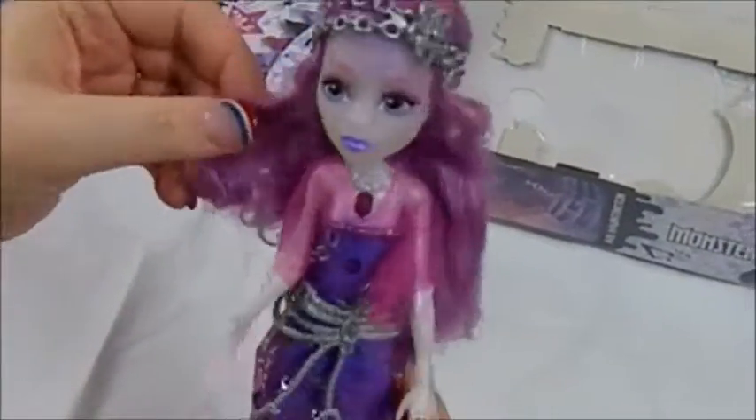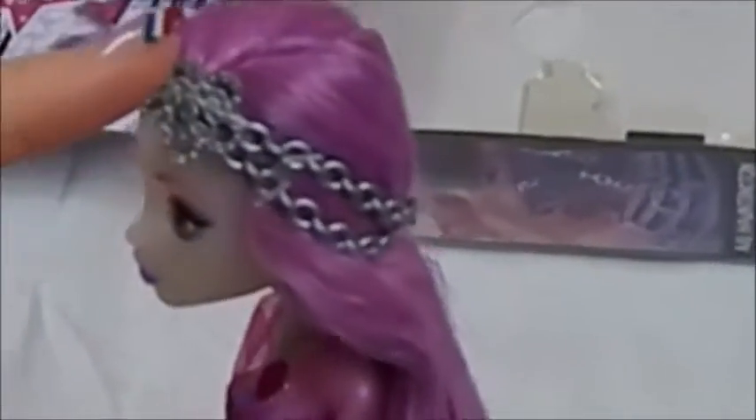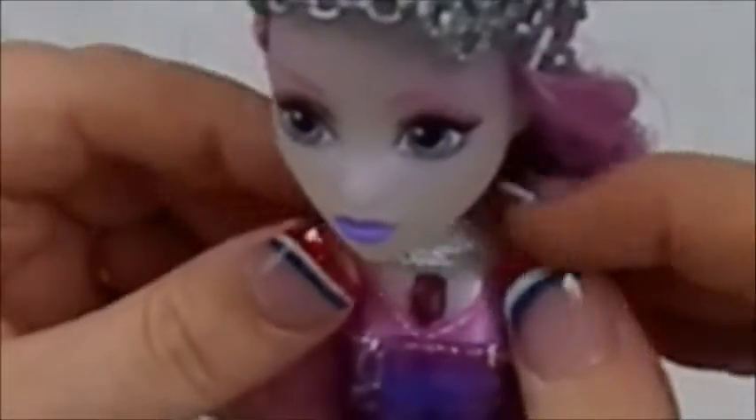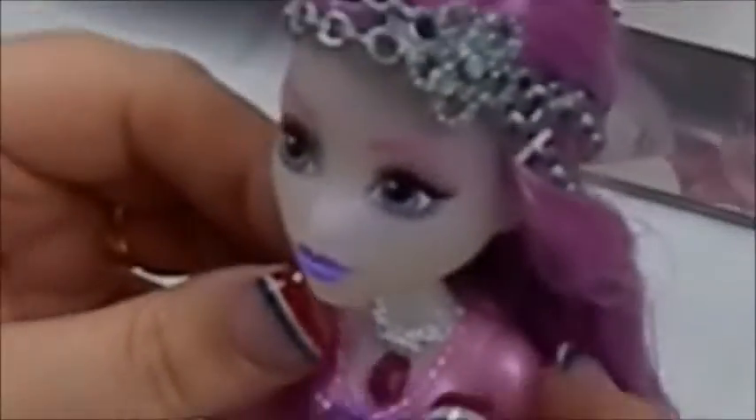Ari has purple and pink hair with a headband that has chains and a little flower — really cute. Her skin is translucent, which I think is really great. Her face has purple-gray eyes, pink eyebrows, pink and grayish eyeshadow, and purple lips. Her necklace is all molded — it looks like a ghost chain necklace. Then she has this pink gem, and pressing it we're getting a little response, so maybe it is just the batteries.